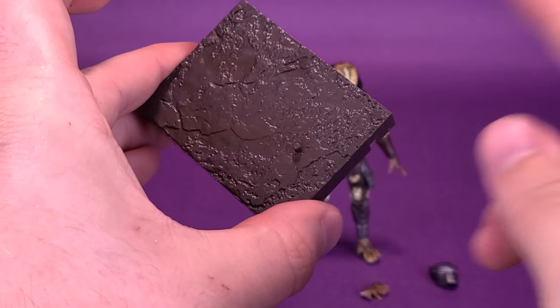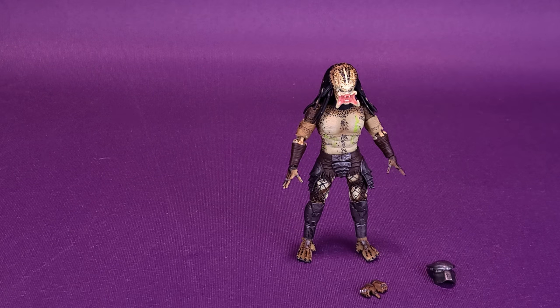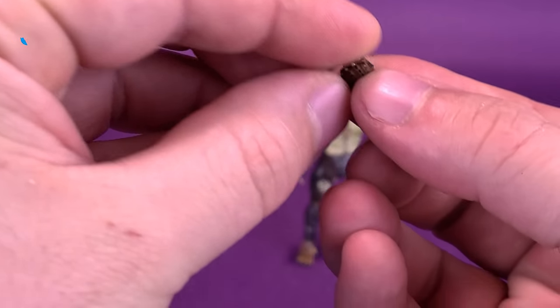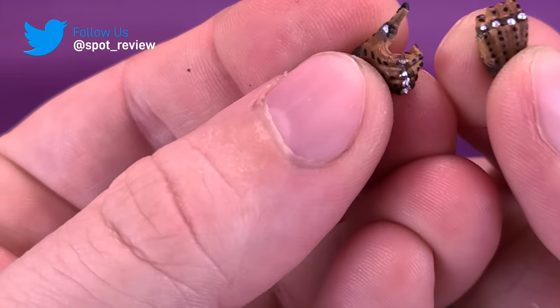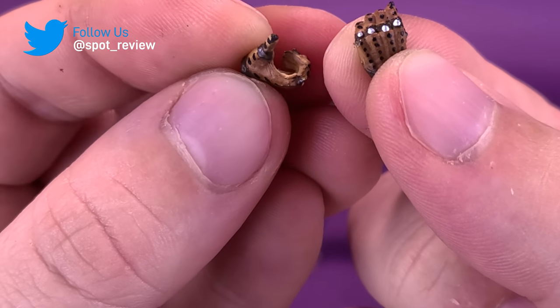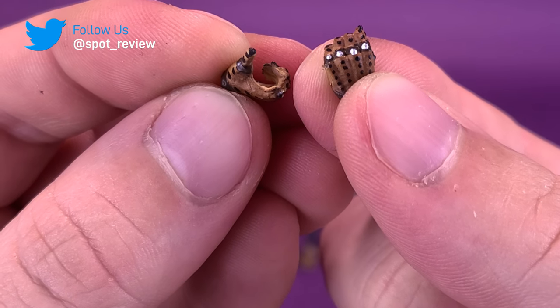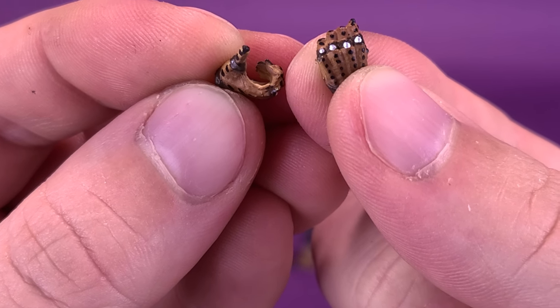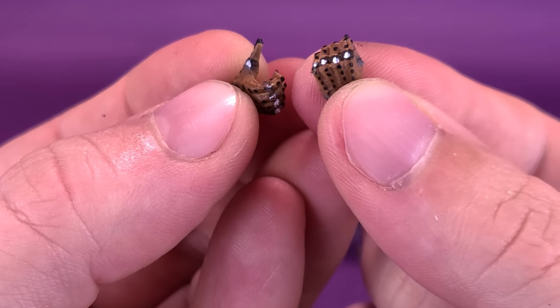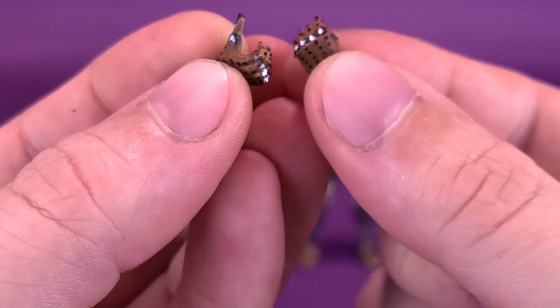I always like these types of stands that they include. Then of course you get a couple of swappable hands. It's not quite the same swappable hands as the one that came with the Armored version. This one has kind of a thumbs-up gripping hand, and yet it doesn't come packaged with any other accessories. So this open hand doesn't serve too much of a purpose, and the other one is just a closed fist.